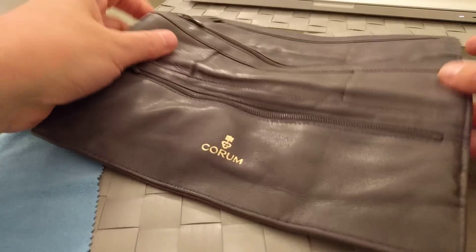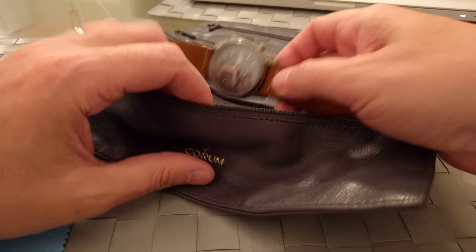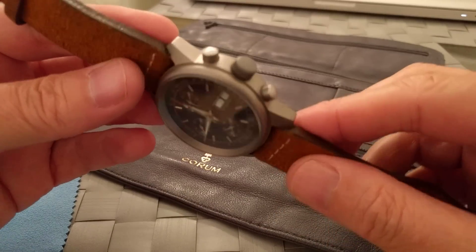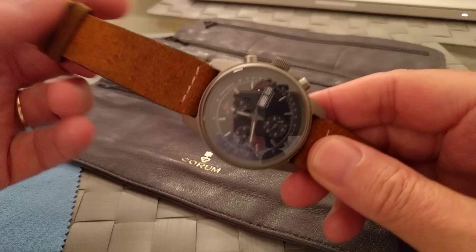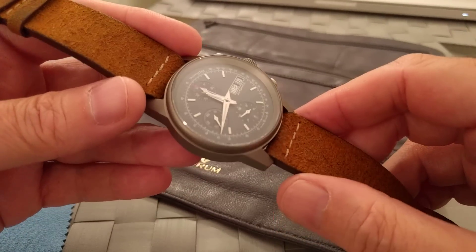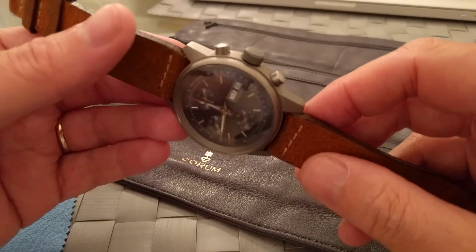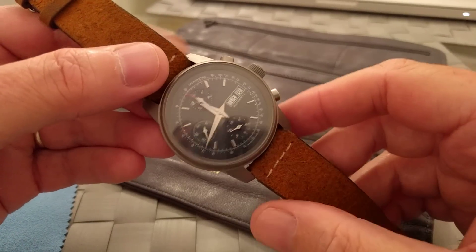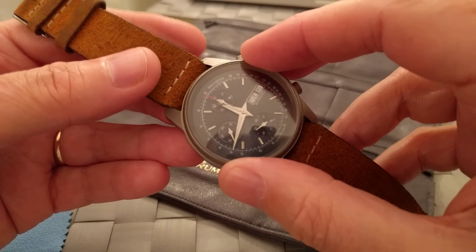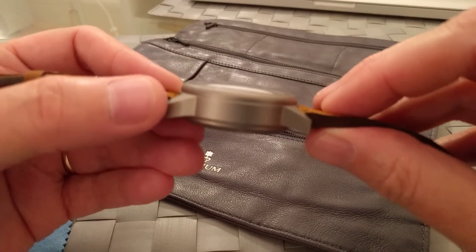Without further ado, here it is. As you can see, it's got a lovely blue dial and a titanium case. At the moment we've just got it on a Colera strap — one of our favourite strap makers, so it seemed obvious to choose one. The dimensions: it's a beautiful 40mm case, that sweet spot everyone's looking for, and 14mm height, which is just right for a chronograph.